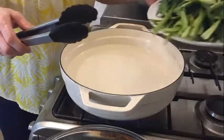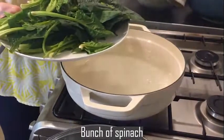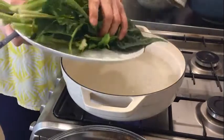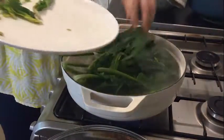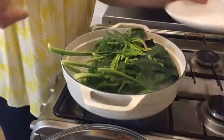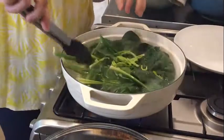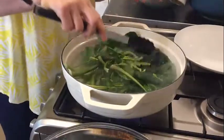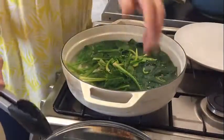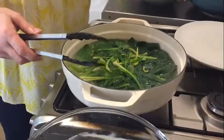I prepared about one bunch of spinach. Boil it for about 30 seconds to one minute. Just be careful — if you go even one second too long, it may be too soggy. Make sure to get the timing right and watch it carefully. Have cold water ready to stop the cooking process quickly.